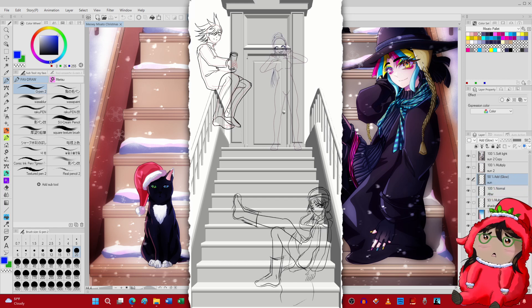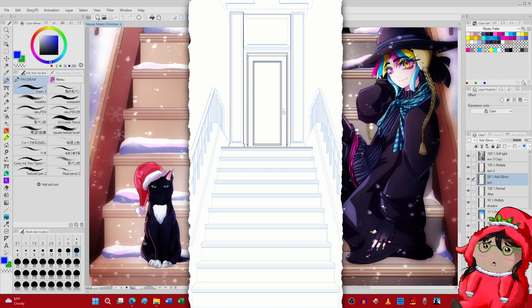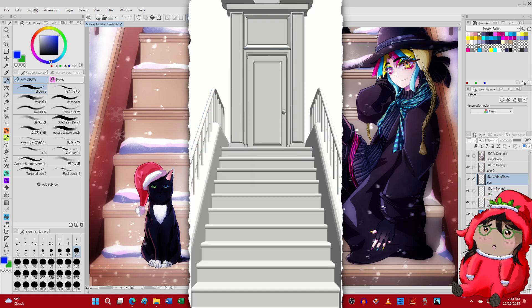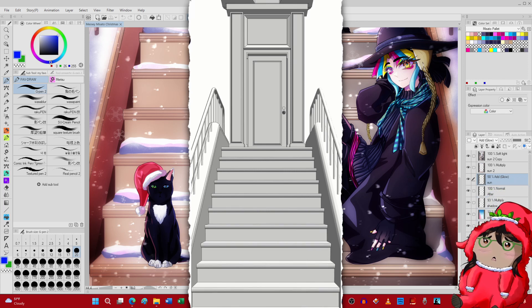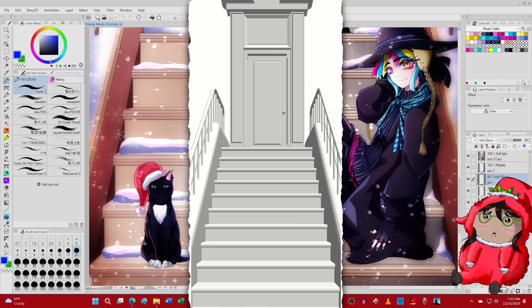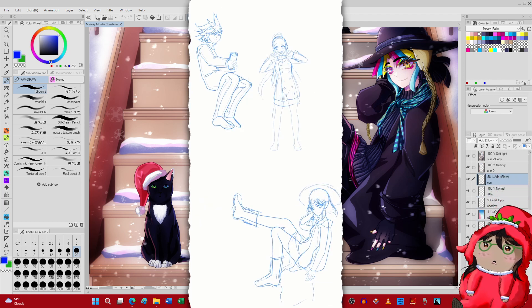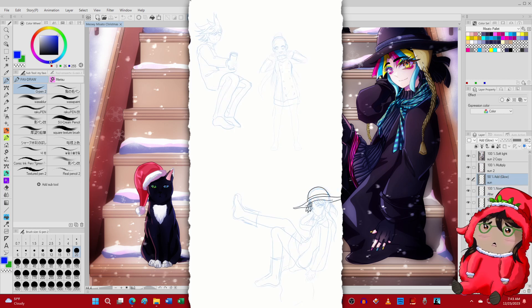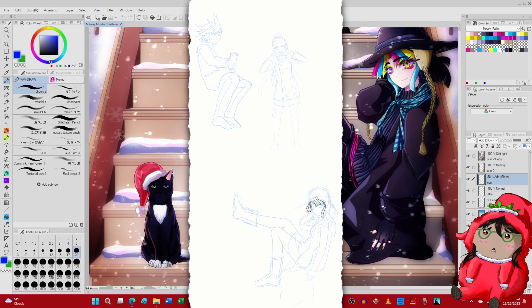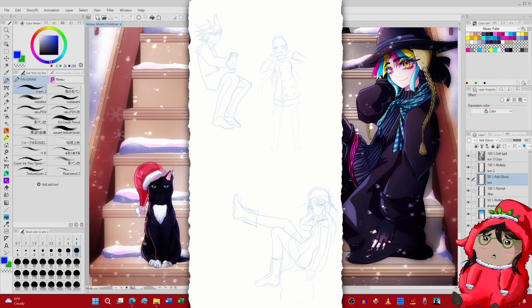I drew Masato last year for Christmas just in a fun chibi along with her cat Sumi, who is also featured in this drawing. That was cute, but I actually wanted to do a full illustration for Revolution of Full Color as I had more time, and I never actually did anything with the characters altogether outside of one picture. I wanted to draw all of the revolutionists but didn't have time, so I just drew Masato and the two main ones. I'm calling this "Winter with the Revolutionist."